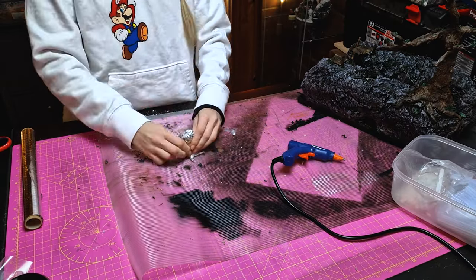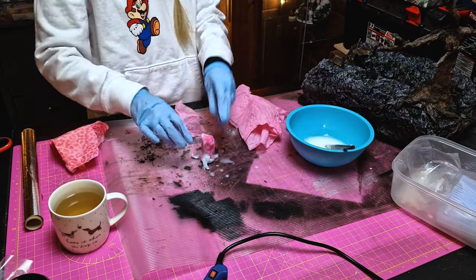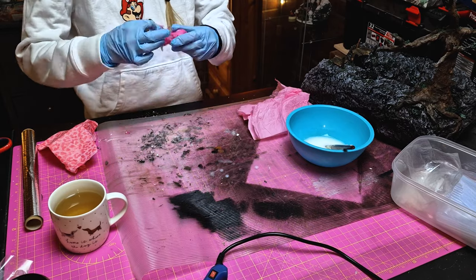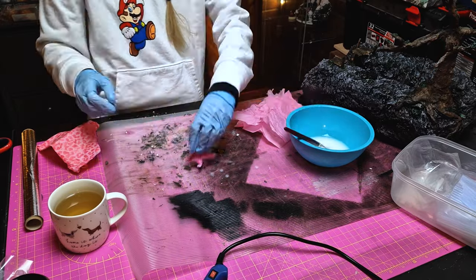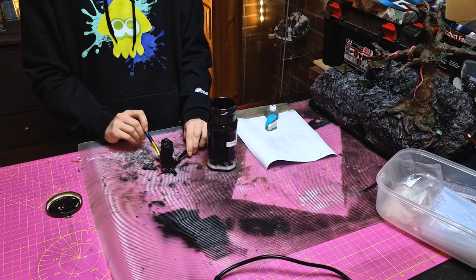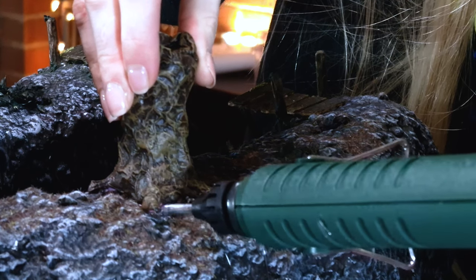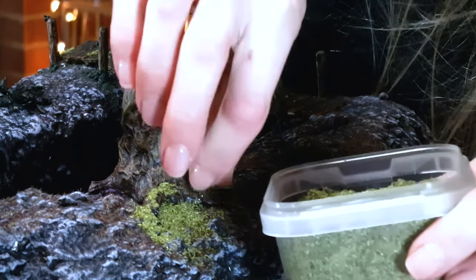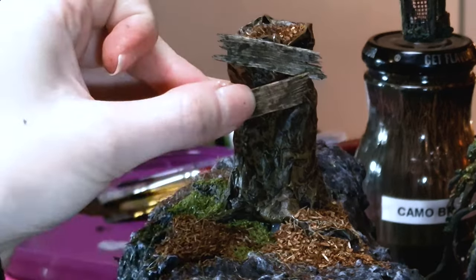I really wanted to add a little tree stump ladder as seen in the game, so I grabbed some tin foil and started crafting the trunk. I covered this in tissue paper and PVA glue to create a paper mache. I opted for tissue paper over kitchen roll or newspaper as the texture would be better and it wouldn't leave behind any roll patterns or indents. Once dry I coated it in the same black Mod Podge as earlier and then dry brushed on some browns to finish. I used leftover bits of wood from the bridge for the steps and hot glued these to the trunk.